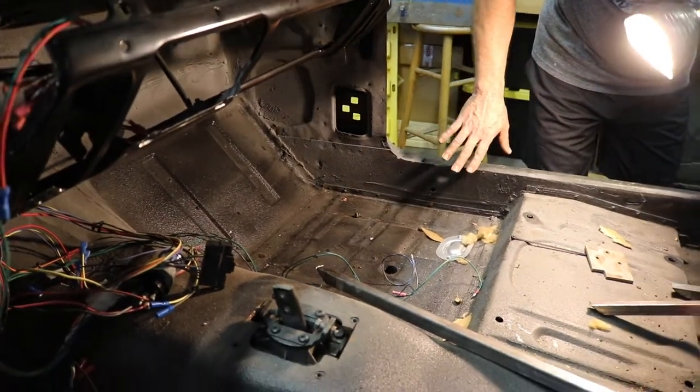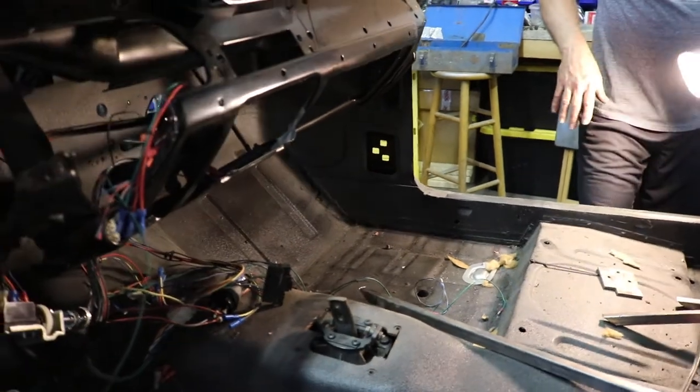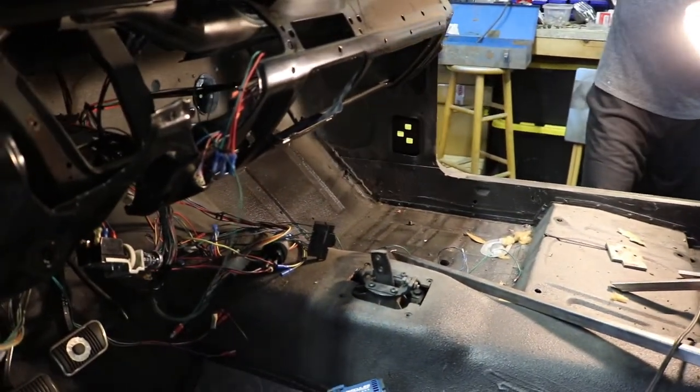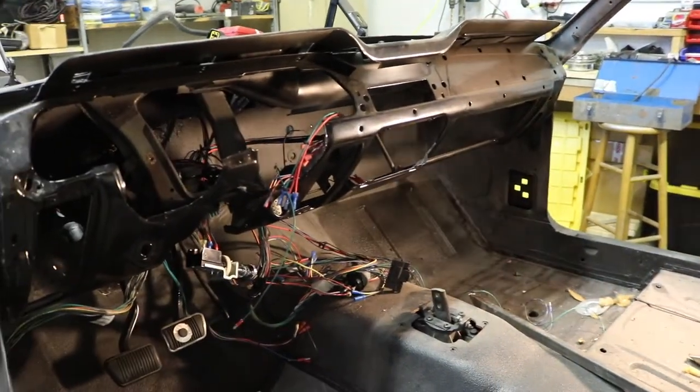I don't want to patch and work over someone else's work that I'm not happy with. So all in all, we're going to take the entire frame out and get started on it — get ready to start cutting it up.